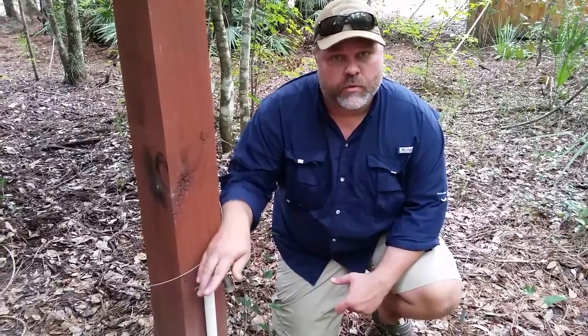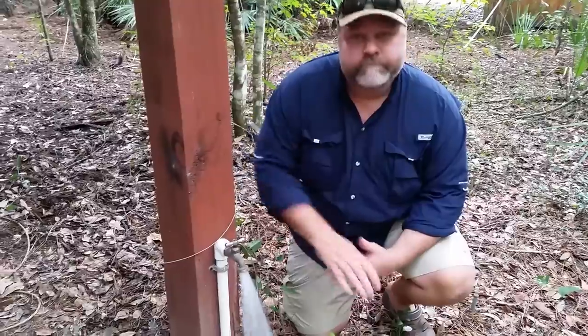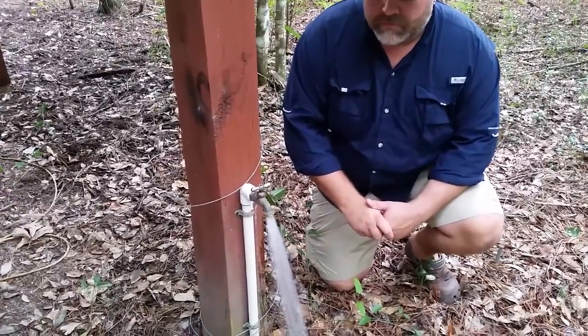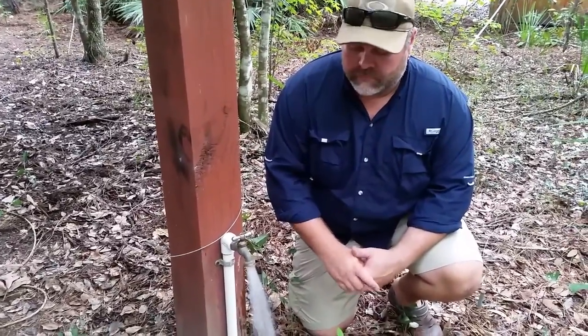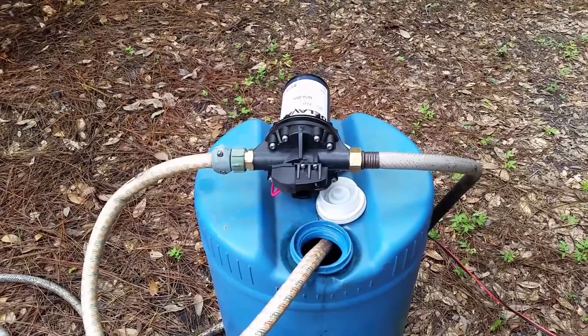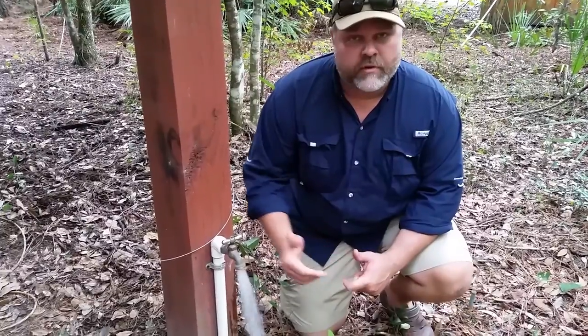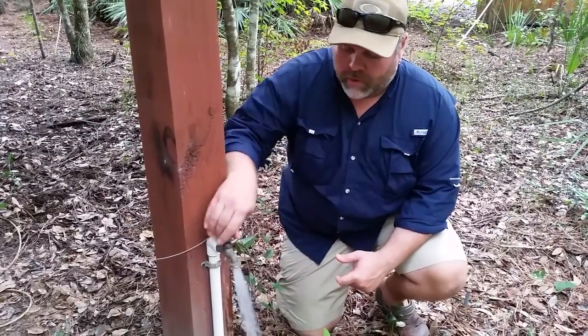Just to give you an idea of what the water pressure is like — this one's actually kind of close to where we're running from, but this is what this little pump will produce. It's pretty much like what your well is going to put out, same pressure. The pump's running — you might be able to hear it in the background — but it's running right now, pumping water.